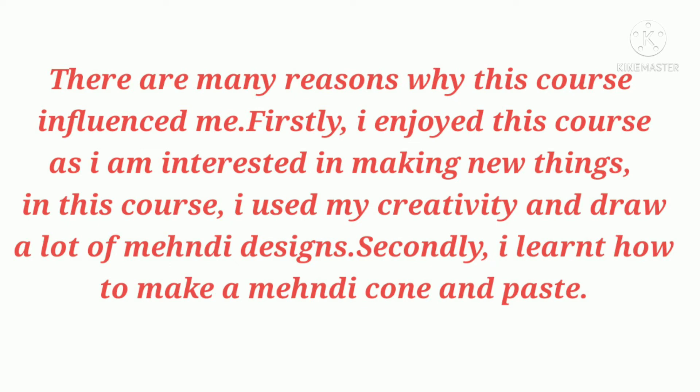Firstly, I enjoyed this course as I am interested in making new things. I used my creativity and drew a lot of mehndi designs. Secondly, I also learned how to make a mehndi cone.